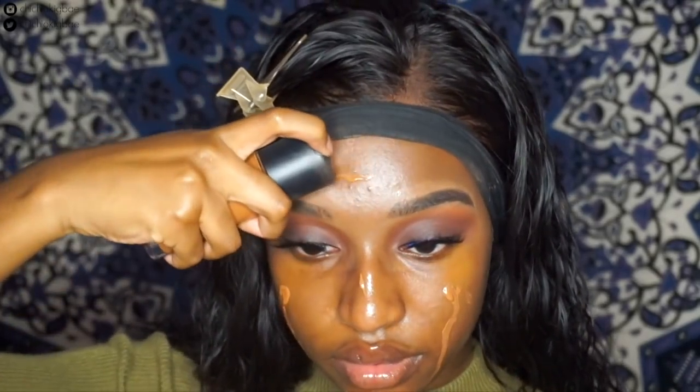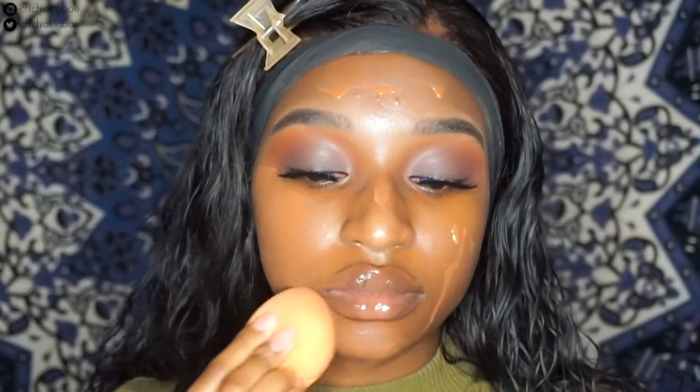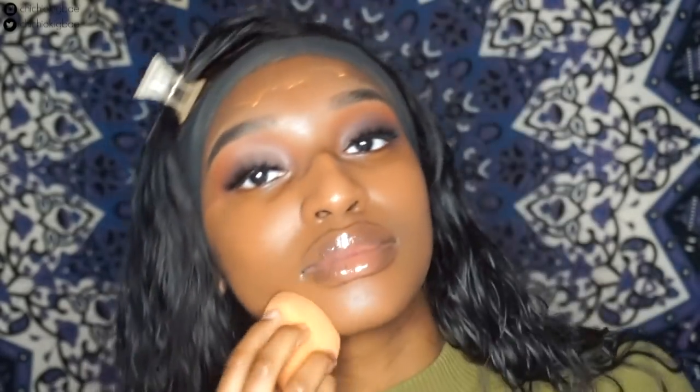I'm pretty sure you guys have seen me do this like a million times in all my videos and I'm pretty sure I'm never gonna change it. So if you guys really want to know my foundation routine, you can just watch my other videos. In this one I just kind of want to talk because I'm not really good at doing voice-over anyway — I get really really off-topic.